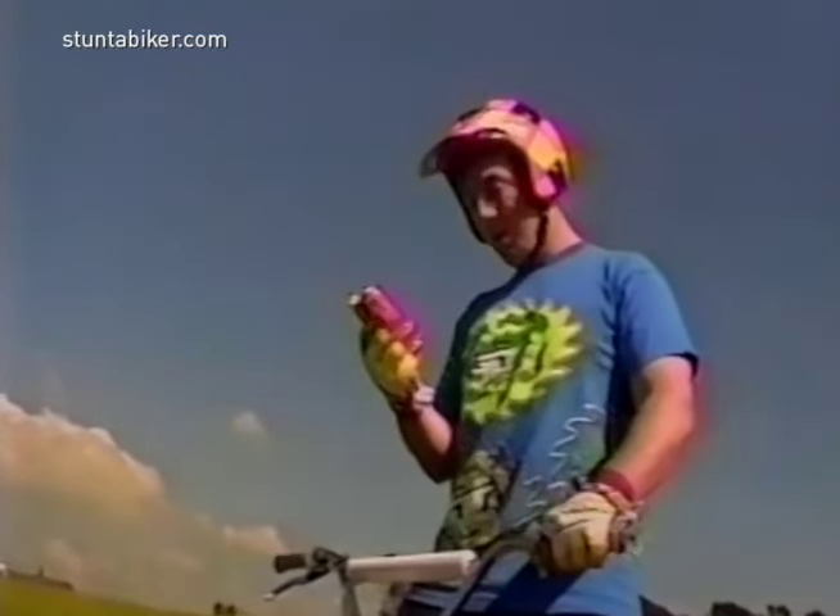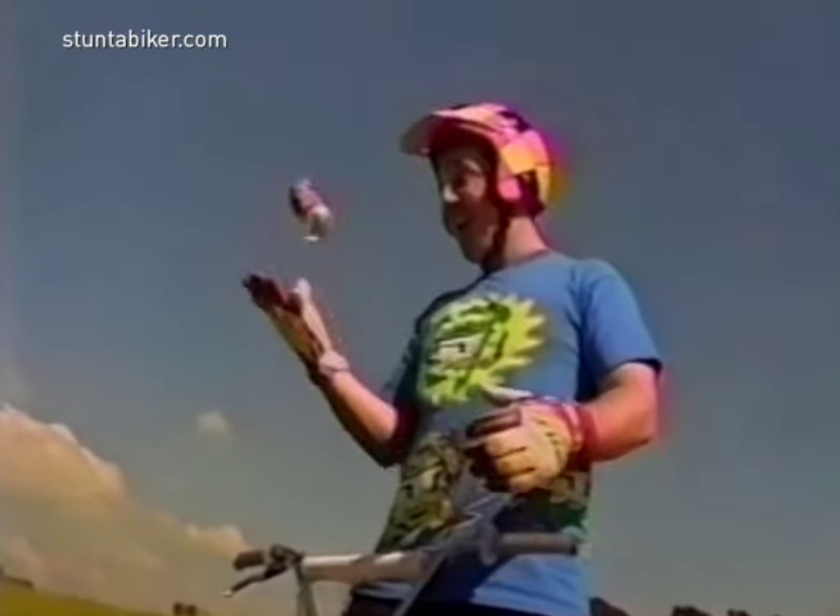Nothing like a little drink after some BMX hot riding, let me tell you. This can sure is light. No wonder it's aluminum, just like my bike.